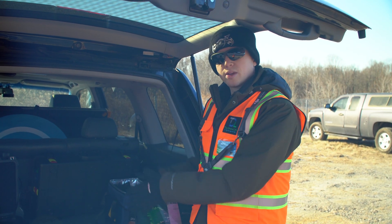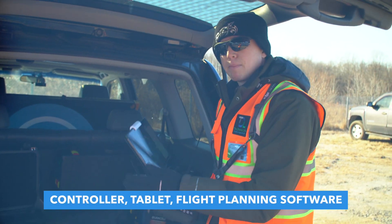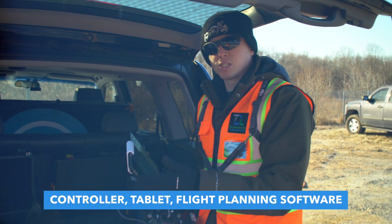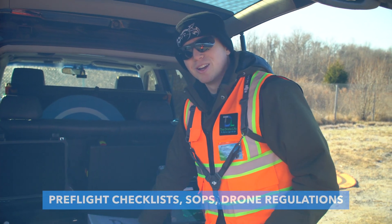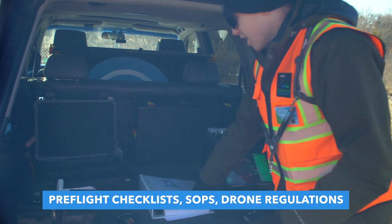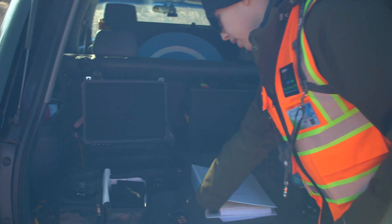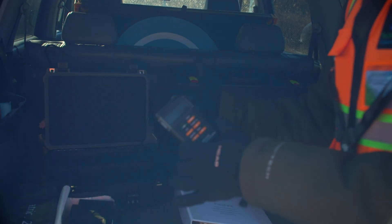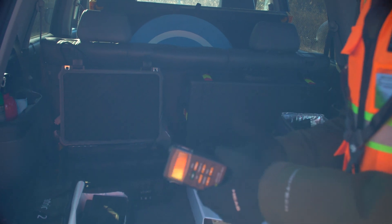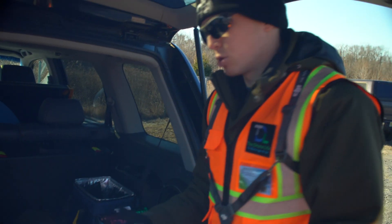We just got all our drone gear set up. I have the controller with my iPad, which I can run the flight planning software on to do this inspection. I also have my big binder of pre-flight checklists and different drone laws so I'm always prepared. Over here I have my solar irradiance meter, which tells us how much sun energy is actually hitting the panels. If it was really cloudy out, we couldn't do the inspection because the thermal camera can't really pick up all those differences in temperature.